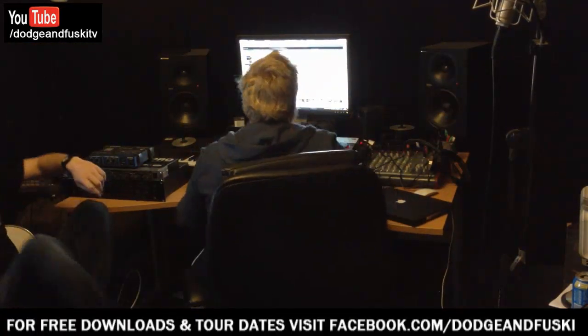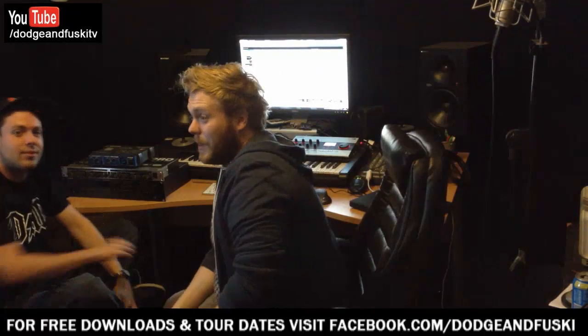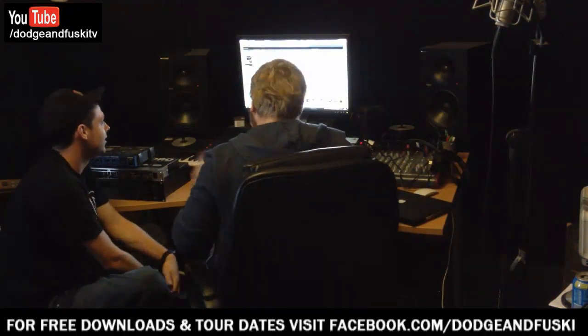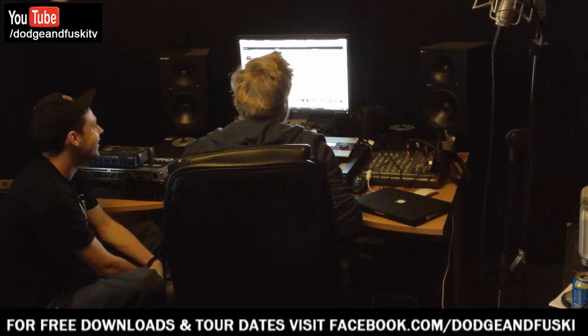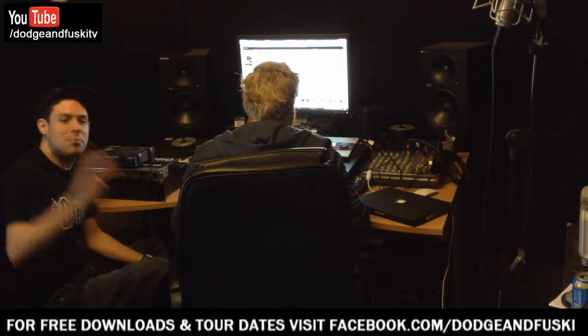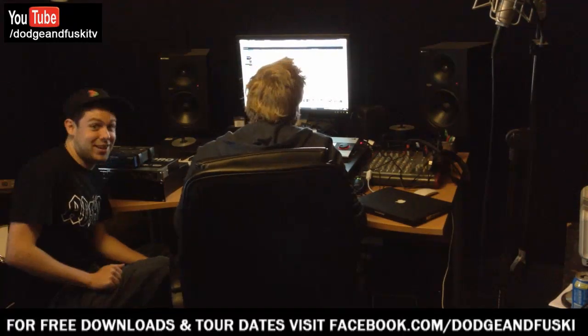Alright, you lovelies. This is kind of monkey's play — it's really simple. All I've done, you can see here, Vengeance — trusted Vengeance samples. There are hundreds of fills in Vengeance, so I've just gone and picked a few. Club Sounds 3 — there's loads in there.